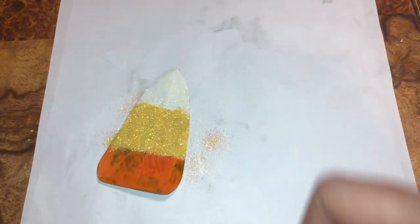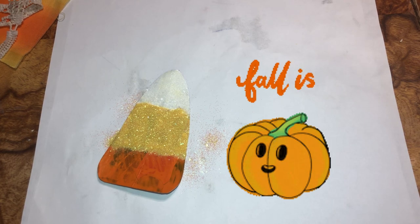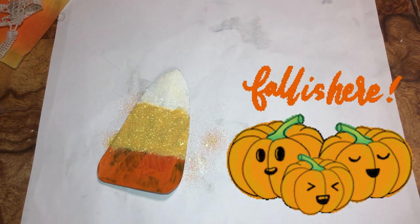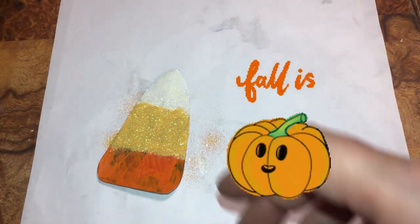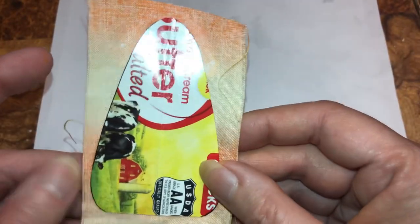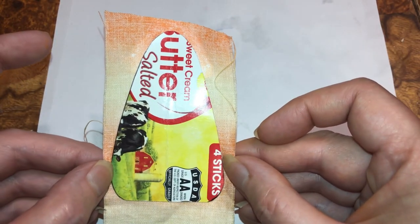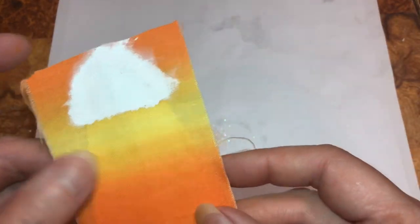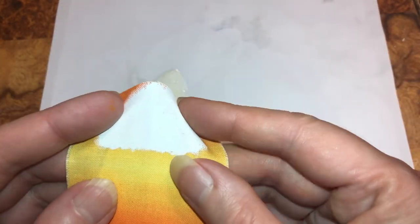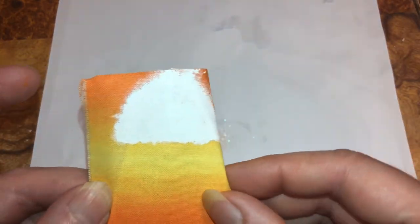I just want that to sit a minute. But here's what I wanted to show you — see that's the shape. I have to keep drawing it, drawing it, drawing it, and then I put the fabric down and painted white on it.